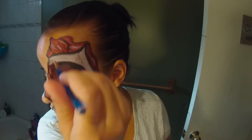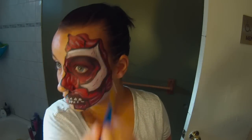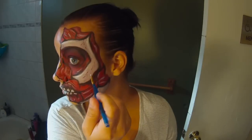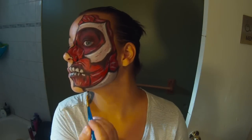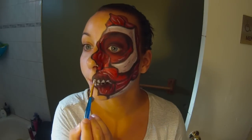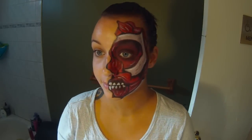Now I'm taking white face paint and just highlighting some of the bones. The first time I painted it I didn't do a very thick layer of white, so this time you can do it thicker so that it appears more white than what I already put down. Then just touching up my teeth again because they got a little bit smudged.